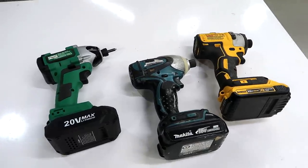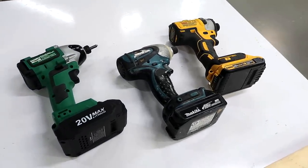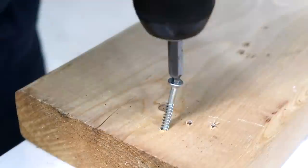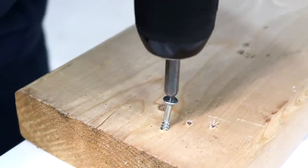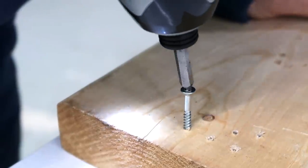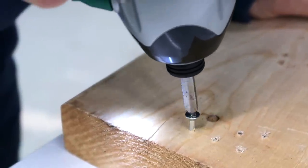A few years ago I stopped using impact drivers for the most part because they're just too darn loud. But I've come to realize they've got one big advantage over driving screws with a drill: they are much less likely to cam out. Cam out is when the bit jumps out of the screw, which happens especially if the bit is not perfectly aligned, but with an impact driver it almost never happens, even with poor alignment.